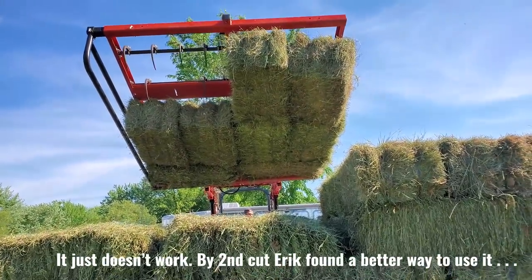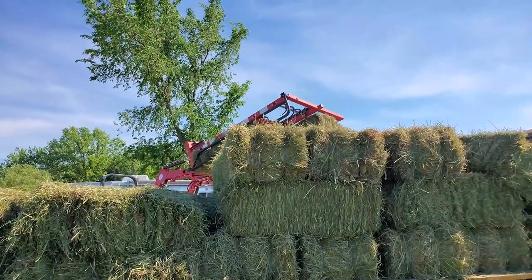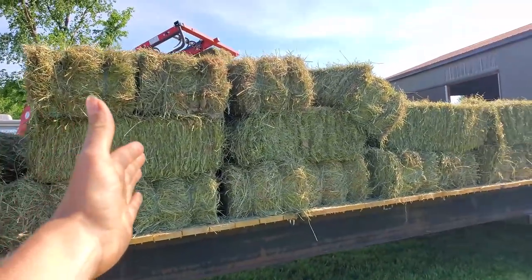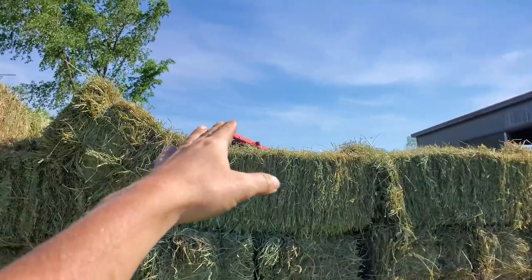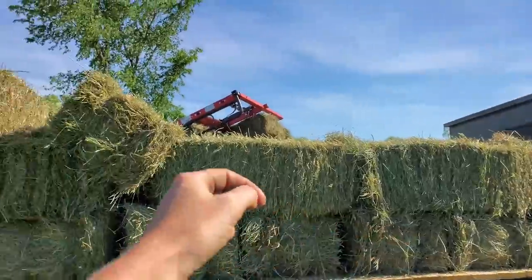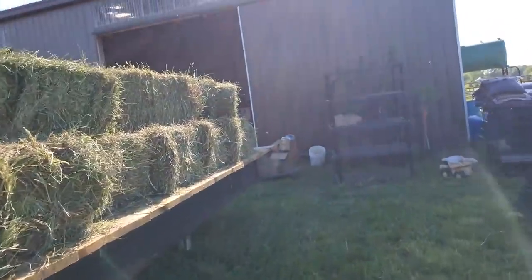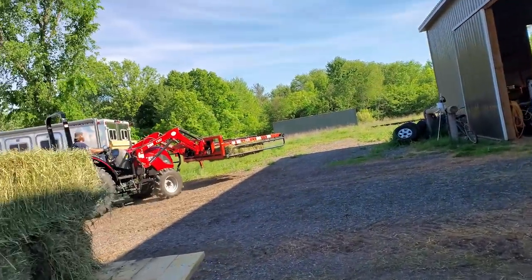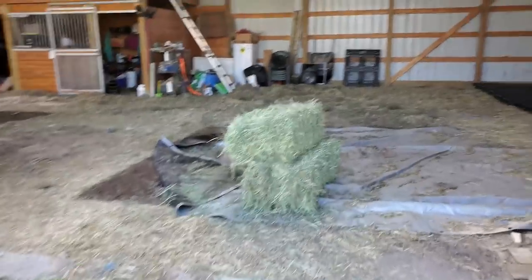He's not a big fan. He was stacking them as tight as he can. Once the sidebars are off from that grapple, you can stack it super tight in the barn, but getting it off the trailer, everything turns to mush. These are nice and tight — these are tight bales, heavy bales. So I guess I'm going to put these over there.